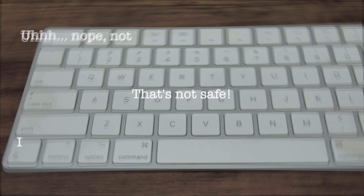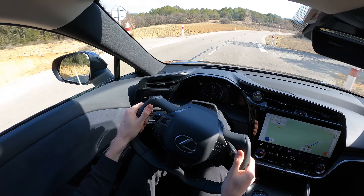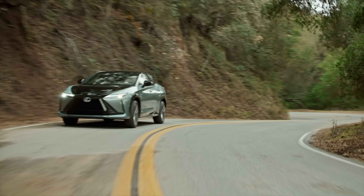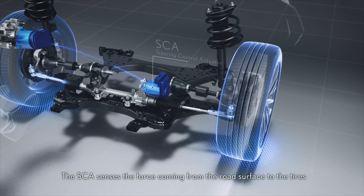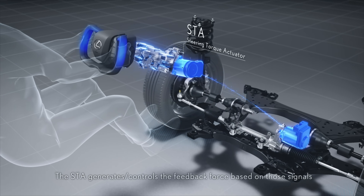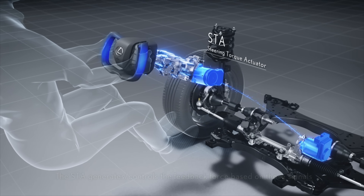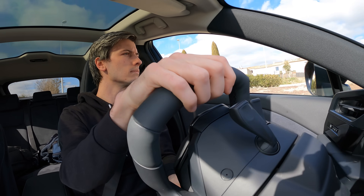You might wonder how does the driver feel anything? Well, in many ways it's a lot like a driving simulator, except your feedback is a response to real forces that are influencing the front wheels. The electric motor on the steering rack is called the steering control actuator, which senses the forces coming from the road surface to the tires. This information is then sent to an electric motor mounted in the steering column, called the steering torque actuator. This motor is what provides feedback to the driver, whether that's a varying force as you navigate a corner, or the vibrations from a rough road surface, or a lightened feel if the front end loses grip, like on snow or ice.